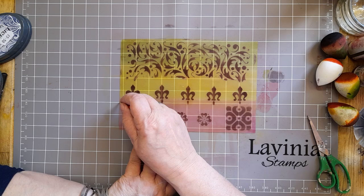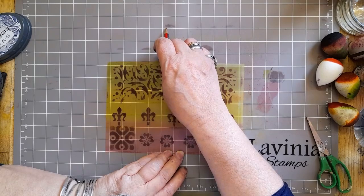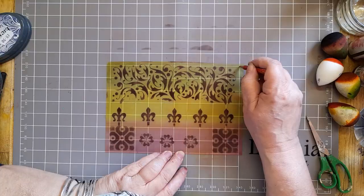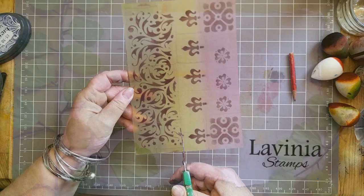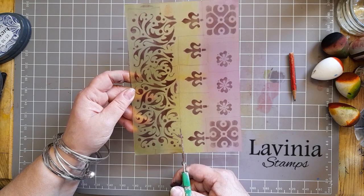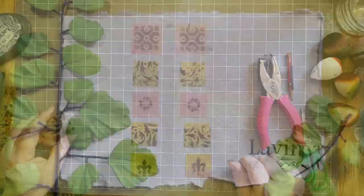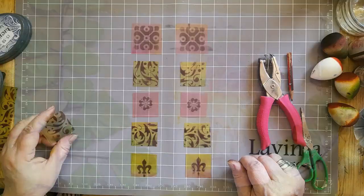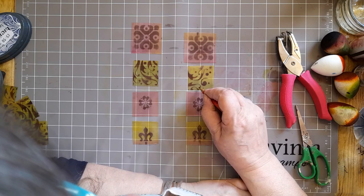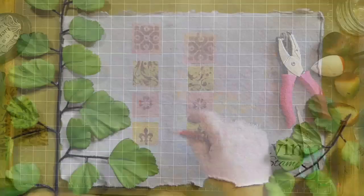I've used acrylic sprays and elements to achieve that and now we're going to mark out the tiles. I'm using a Lavinia stamps craft mat — because it's got a grid behind it, I'm using the grid to work out where to cut the tiles. I'm aiming for four squares making my tile because it comes out at a nice size, and because this plastic is see-through you can see which bit of the pattern you want. I've lined up my tile with a center line and I'm just marking out where I want to punch my holes so that they're lined up with each other, using the craft mat.